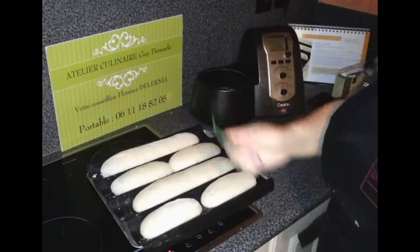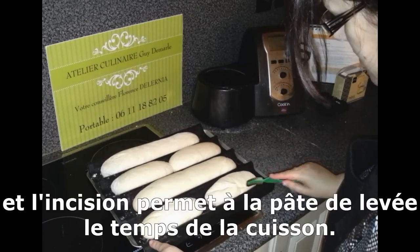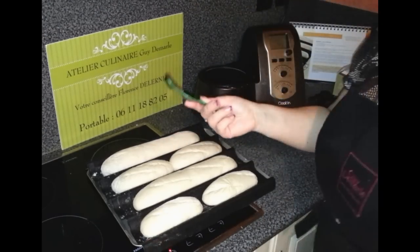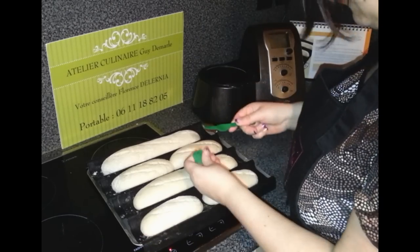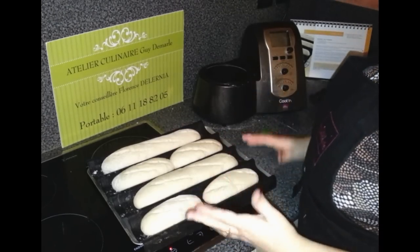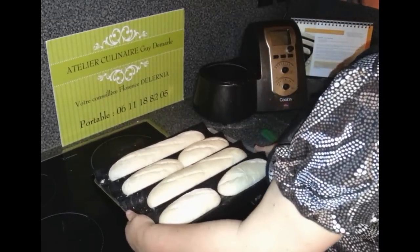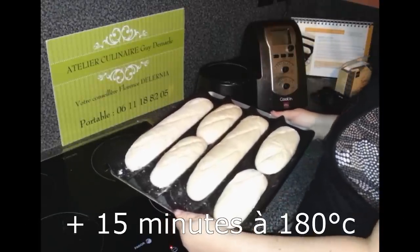Il ne nous reste plus qu'à inciser. Si votre pain s'affaisse, c'est que la levée a duré beaucoup trop longtemps. C'est l'idéal du rasoir. Il conseille d'humidifier, mais pas forcément utile puisqu'on a une base avec de l'eau. On va remettre même de l'eau. C'est parti pour 15 minutes à 240 degrés, et après on réduira à 180 pour les 15 dernières minutes.